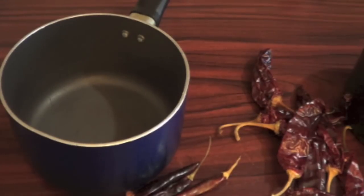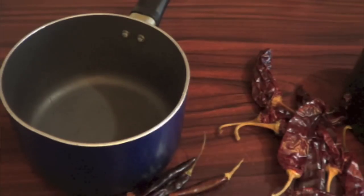How to make red sauce for tamales. Hi everyone! In this video, I'm going to teach you how to make the red sauce for the tamales. There are two kinds of sauce: one made with mole, and another one made with chile guajillo and chile puya.